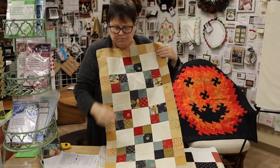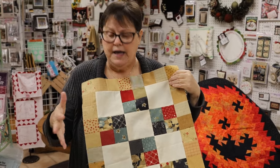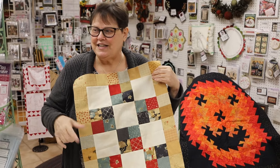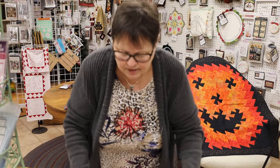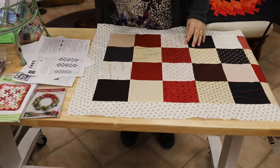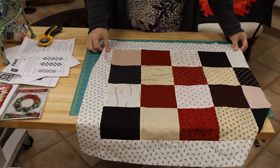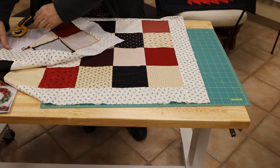Usually you have a solid border to frame the design, but I scrappy-bordered it so I'm anxious to see how that goes. I think it'll turn out fun. What you're going to need is the tool, a rotary cutter, some fabric, and a cutting mat — that's pretty much it. This takes a 5-inch square. I'm going to start on this end.